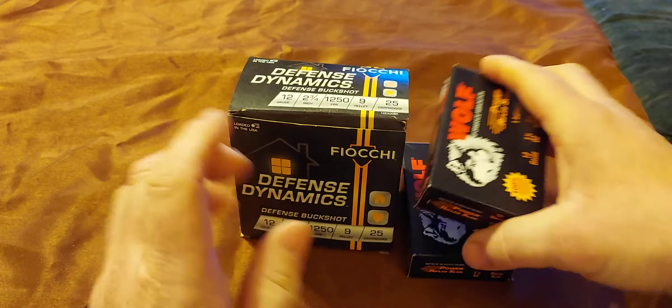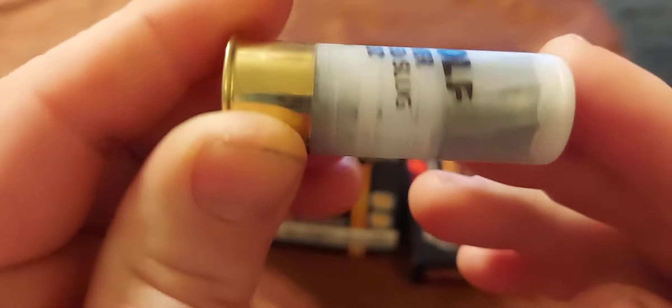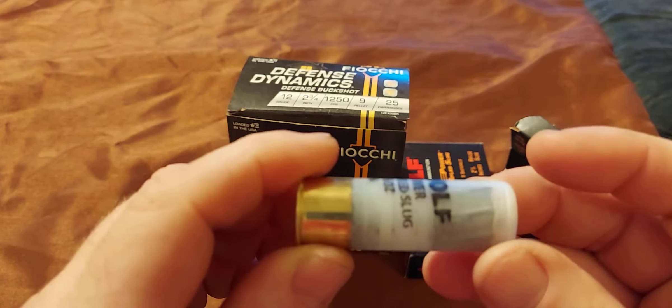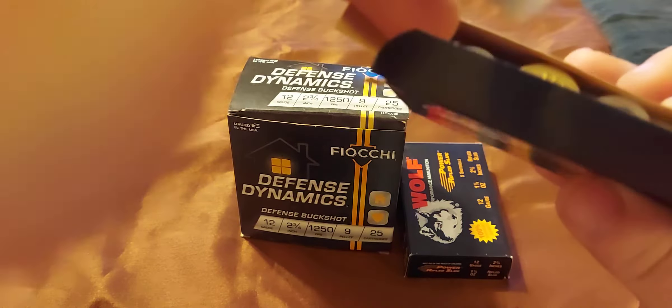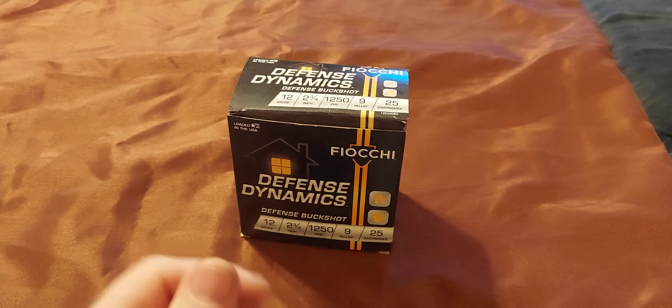Now, these two I haven't shot yet. There's that Royal King. I've seen these slugs — I hadn't seen none around. That looks mean. But they're real expensive — over a dollar a shot. So that ain't something I'm going to do much of.